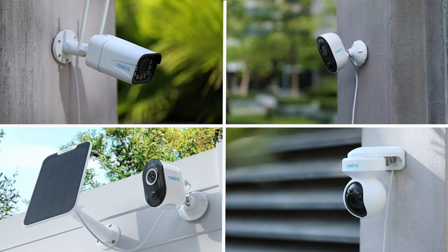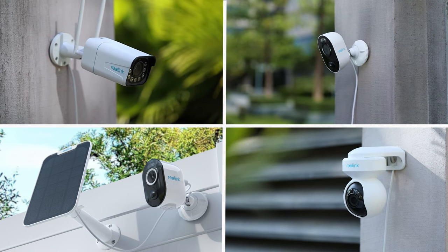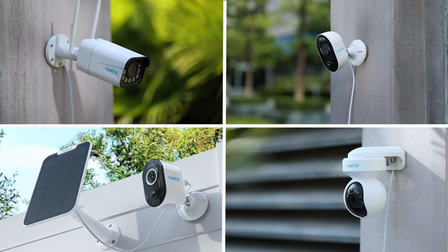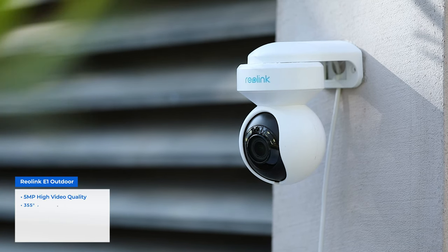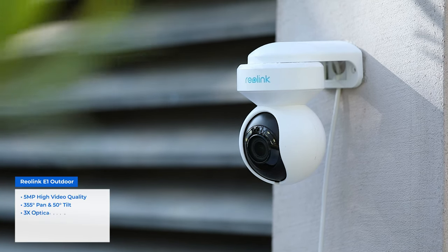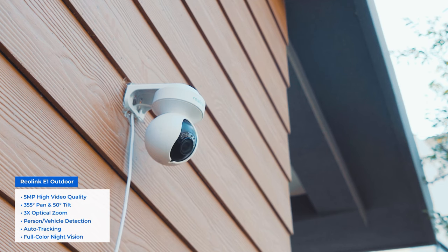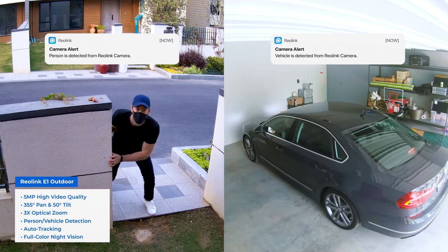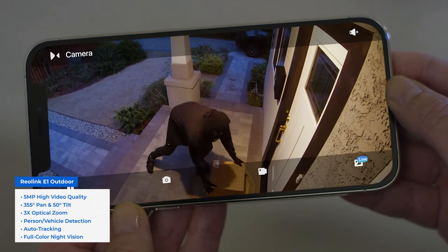Reolink Wi-Fi security cameras can meet your needs for outdoor and indoor use, person and vehicle detection, PTZ, or color night vision. Among them, the Reolink E1 Outdoor is the most versatile one. With 5-megapixel high video quality, 355-degree pan and 50-degree tilt, 3x optical zoom, on-camera person and vehicle detection, auto tracking, and full-color night vision powered by motion spotlights.